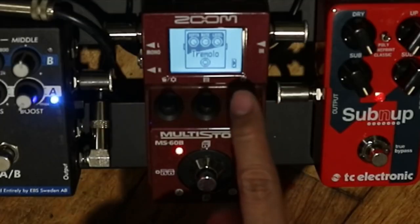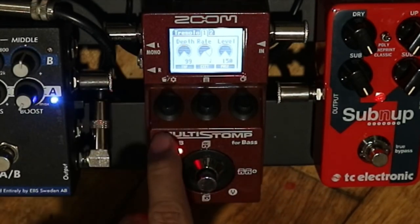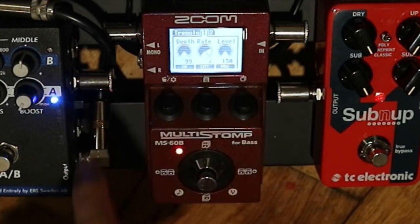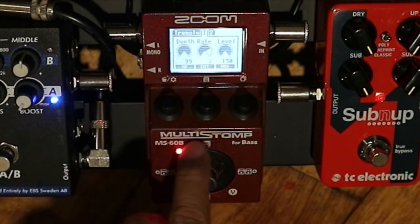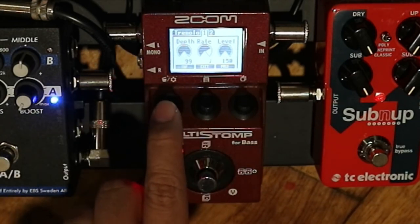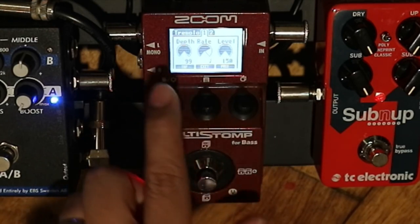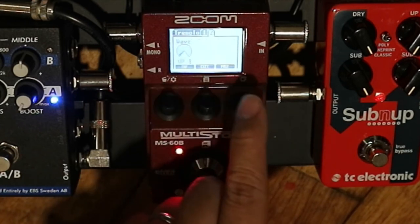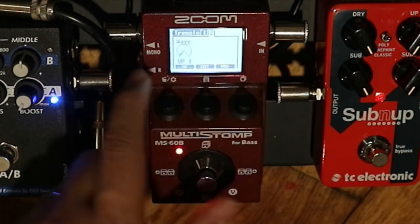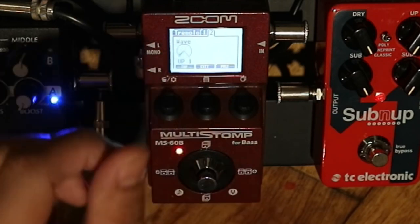The tremolo is set to 140 BPM, so you need to set it by tapping it here — set it at a BPM same with the song. So depth, rate, level looks like that. Page 2: I'm using the up one setting on the wave knob.